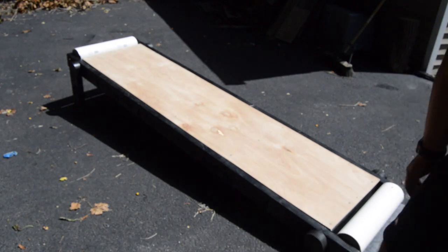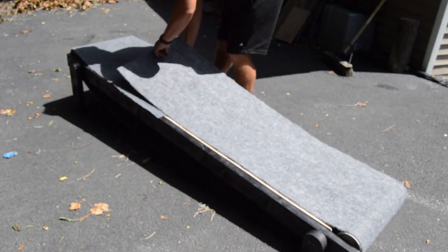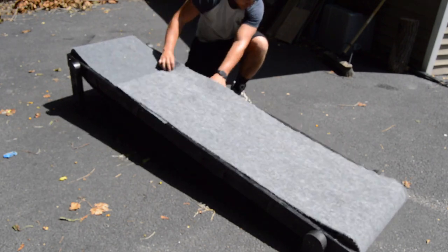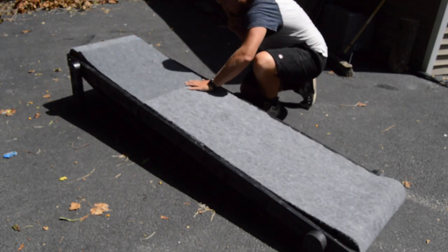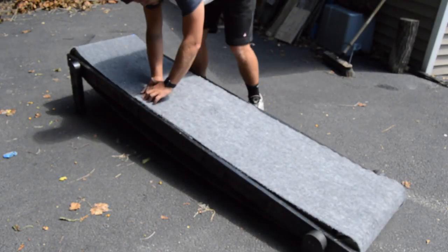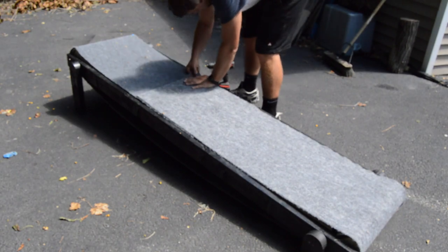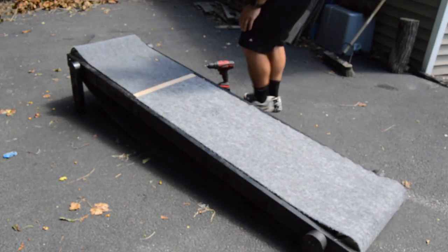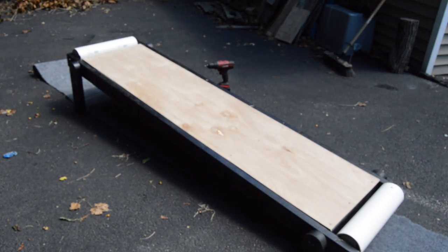I then attached the legs to the frame and checked to make sure the carpet was the correct size. Make sure there is some slack in the carpet — if it is too tight, it will be harder to get it spinning. I then put a coat of wax on top of the treadmill. This step isn't necessary, but I figured making the top a little slicker couldn't hurt. I then took the carpet, looped it around the frame, and sewed it together using some metal wire. I made sure that I put masking tape on the ends to make sure any sharp edges were covered.